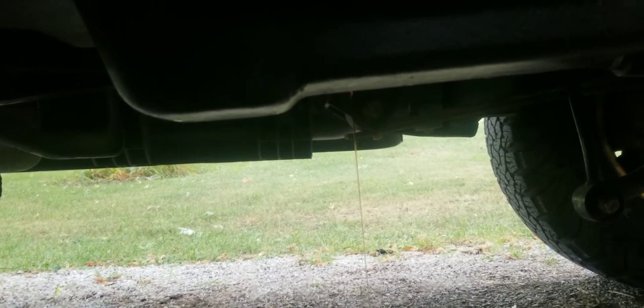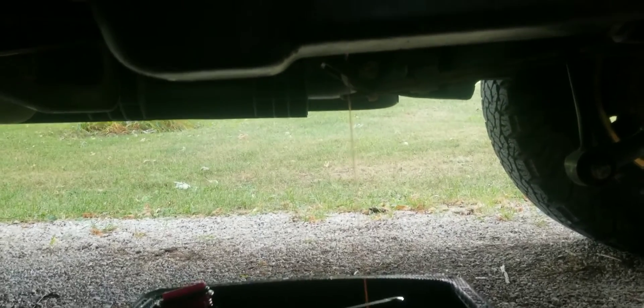This truck's got a failed transmission fluid temp sensor in it. So once we get this thing drained down, we're gonna drop the pan on it, pull the filter off, replace that while we're in there, clean the pan out, and put a transmission fluid temp sensor in.